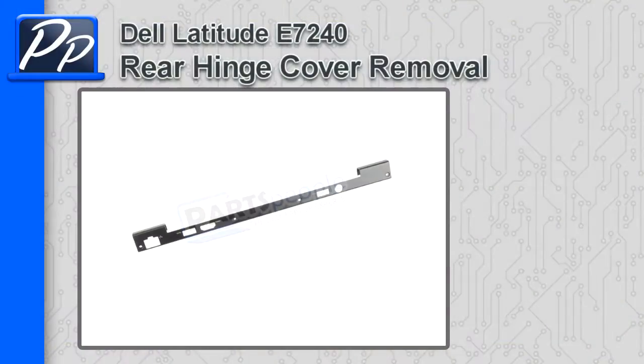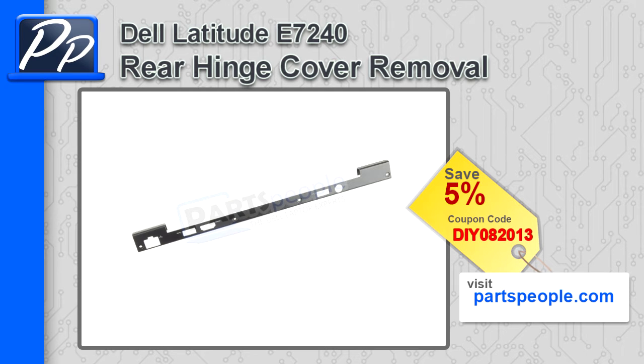Hey, this is Roscoe with Parts People. In this video I'm going to show you how to remove the rear hinge cover on a Latitude E7240. If you're looking for parts for this laptop, go to our website and use this 5% discount coupon.